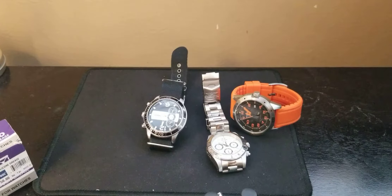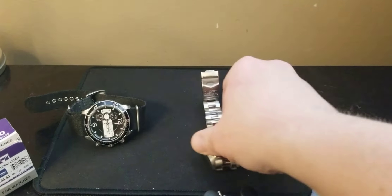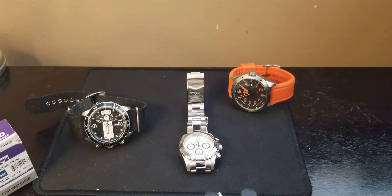Welcome to this watch battery changing video. A quick bit on changing watch batteries - it doesn't cost that much, but if you go to certain places some charge more than others, so if you have the stuff at home, why not do it yourself? We have two Fossils and an Invicta. We'll be changing the batteries in these because they stopped working. We'll do the Invicta first and then the Fossil after.